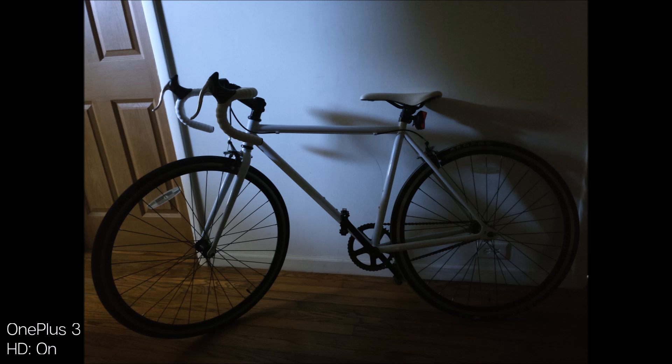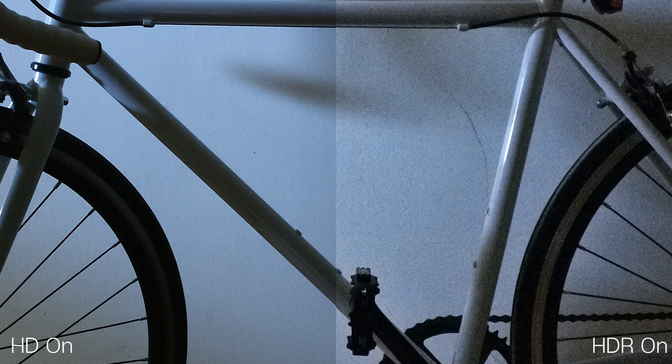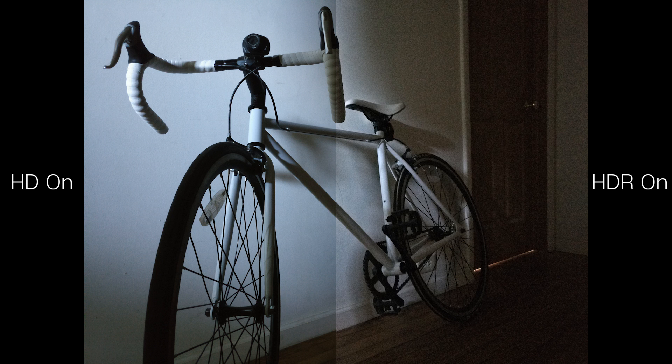The next shots in low light were my favorite, as you can really see how shots taken with HD on really cut out the noise of the picture. It's a lot clearer, and even though it's a little darker than with HDR on, again I'd prefer to go with less noise, less grain in my shots.